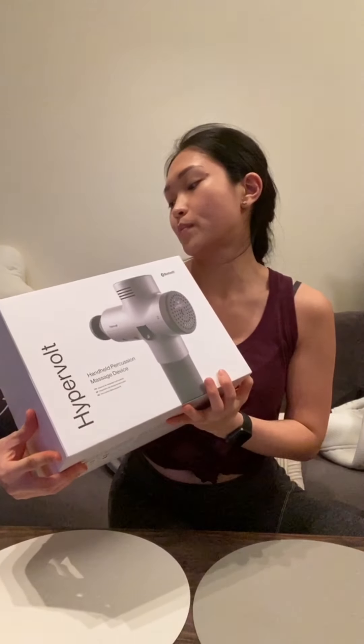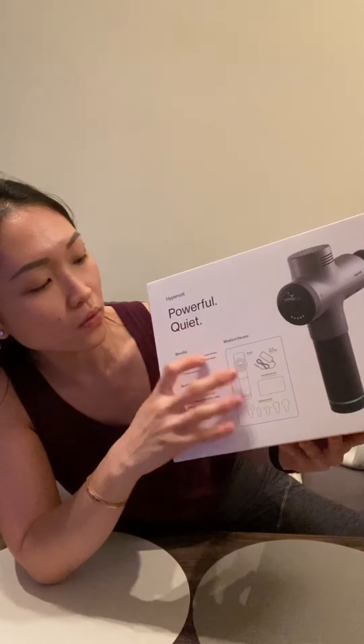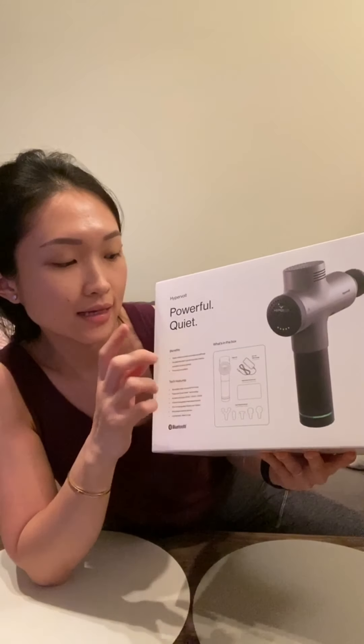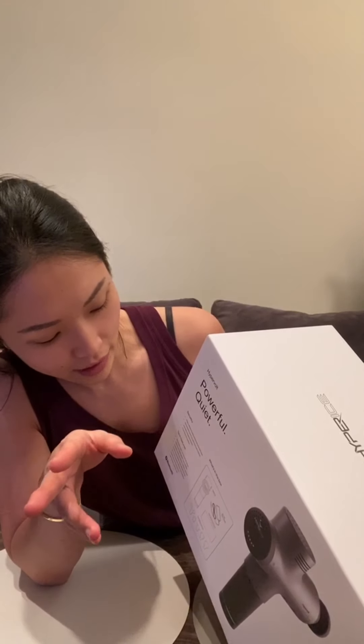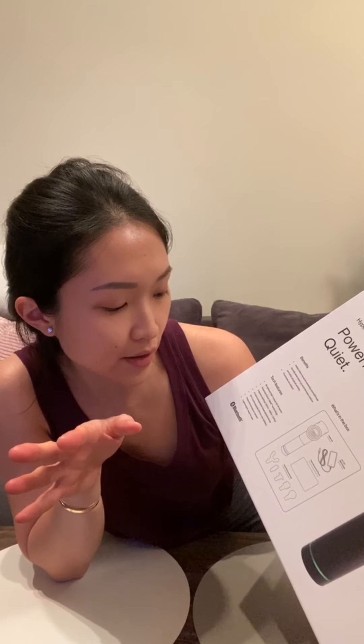So this is the Hyperice and it's a handheld percussion massage device. At the back of the box it says 'powerful and quiet.' There are benefits, tech features, and what's in the box. What we have in this box is the Hypervolt, its charger, a pouch for the attachments, and five attachments. The benefits are basically to relieve muscle soreness and stiffness, to help warm up and wind down after physical activities, and it promotes circulation apparently. There are also a lot of tech-specific features about the motor, patented quiet technology, pressure sensors, and stuff like that. So let's go straight to the unboxing.